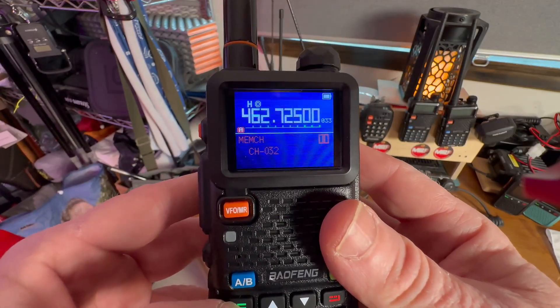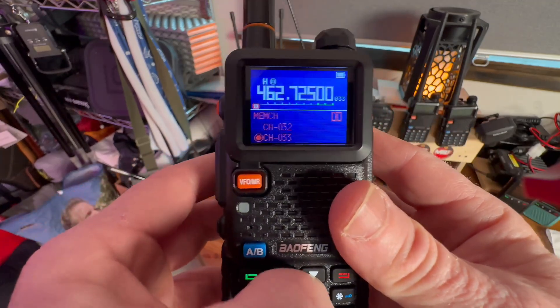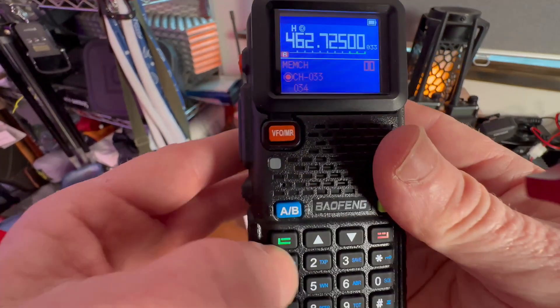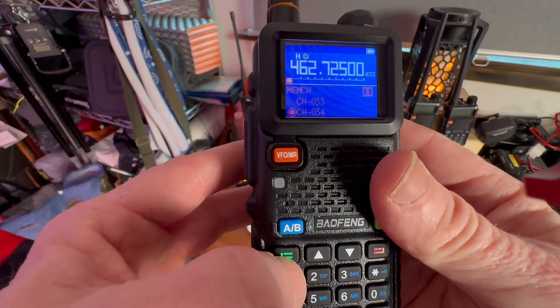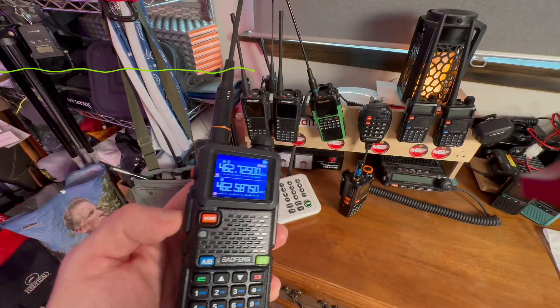We're going to hit the menu function. That channel is taken, so we're going to scroll down. 34 is empty, so we will save that. Confirm. Bam! We are now connected to this intercom system.